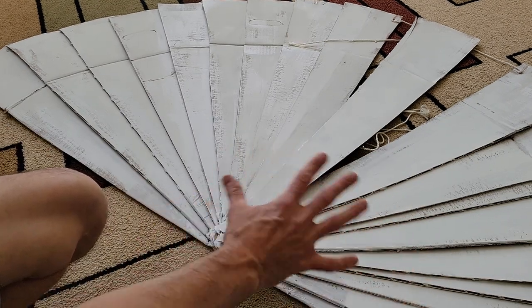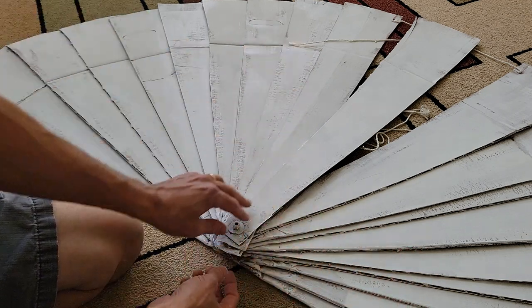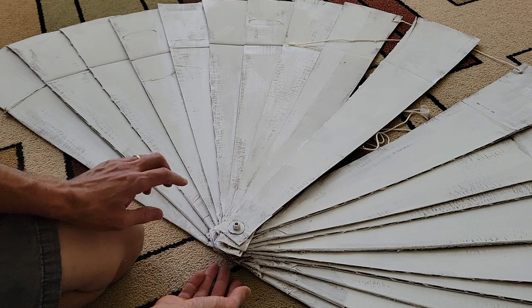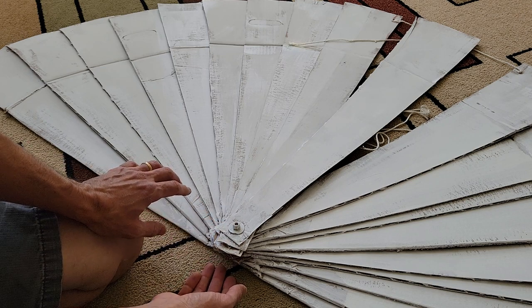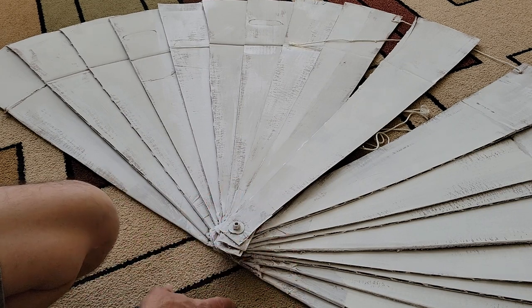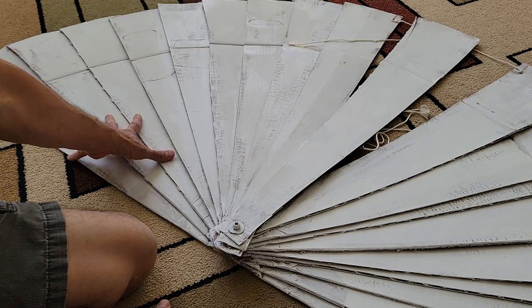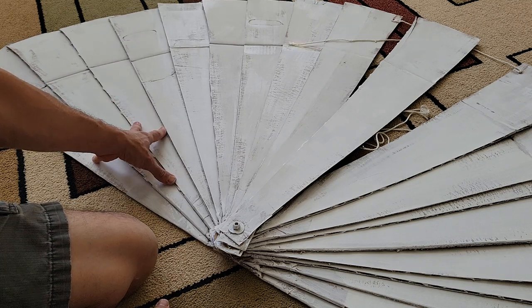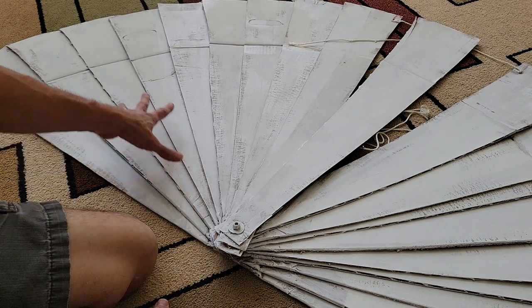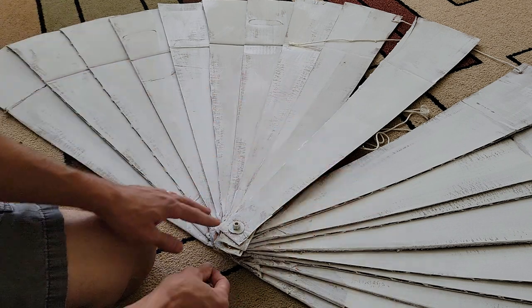If I were to do this over again — it looks kind of cool with the more fins — but I would have probably just made bigger fins, and it would have made this thinner and a lot easier to work with. So keep that in mind, this is completely customizable however you guys want it. If I were to do it again, I would probably make about three of these triangles, so the thickness here would only be like that.